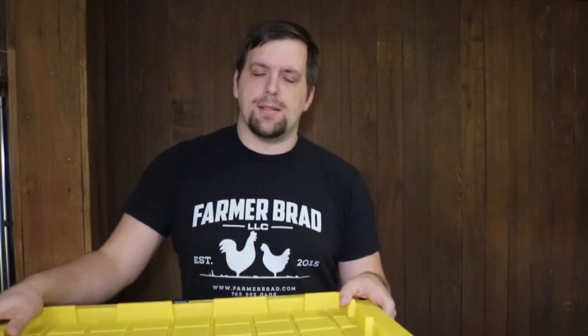Hi there, it's Farmer Brad and today I'm going to show you a way of growing plants and vegetables hydroponically. I saw the other day that M.I. Gardener was creating these videos, so I'm pretty much going to be following his steps and I'll put a link to his video in the card in the upper corner of this video. But I'll just show you what I got so far.